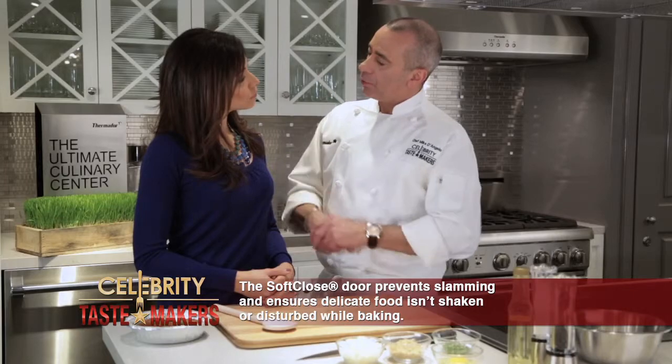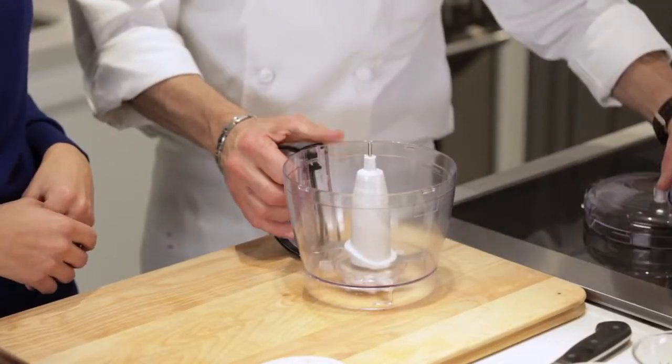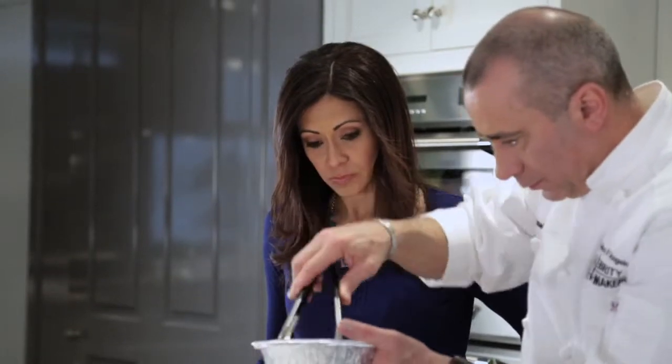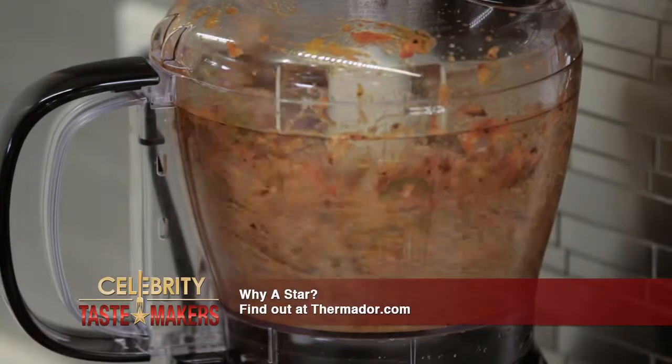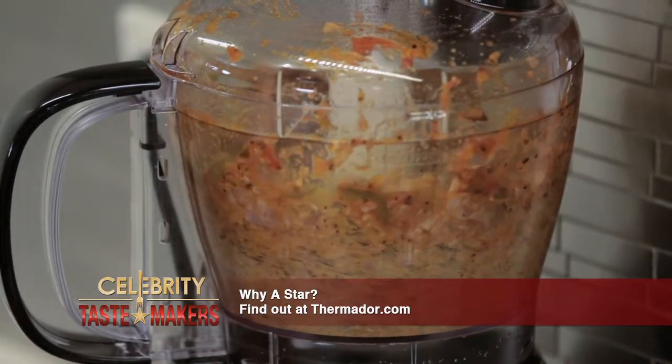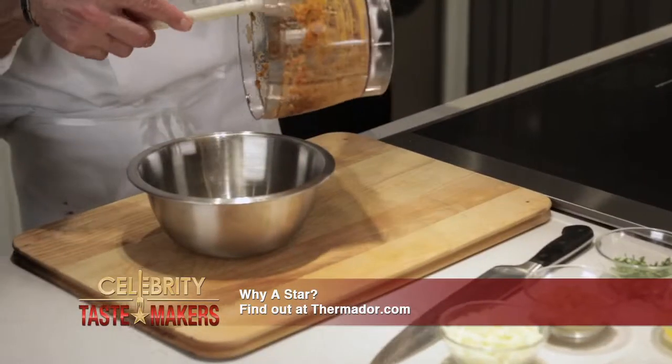While that's baking in the oven, we'll create our stuffing. Start by chopping the sausage and peppers in the food processor.